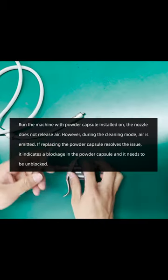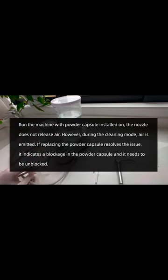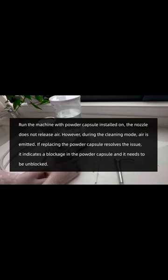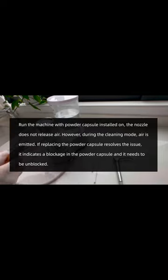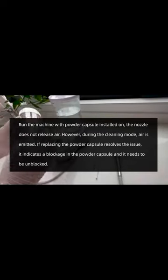Run the device with the powder capsule installed. If the nozzle does not emit air during normal operation, but air is emitted during the cleaning mode, and replacing the powder capsule resolves this issue, it indicates a blockage in the powder capsule and it needs to be unblocked.